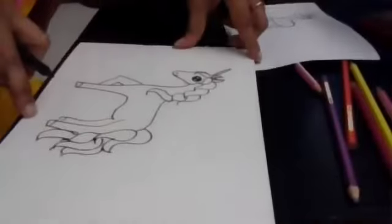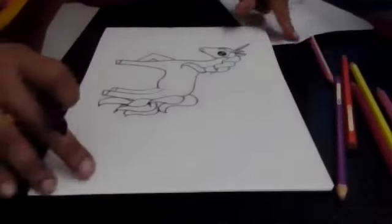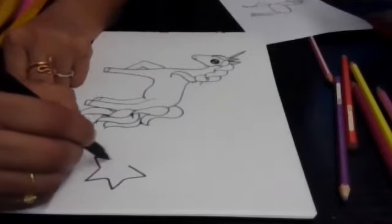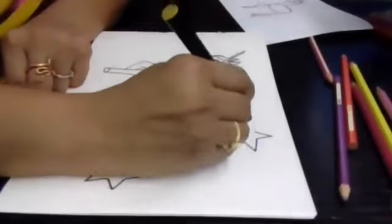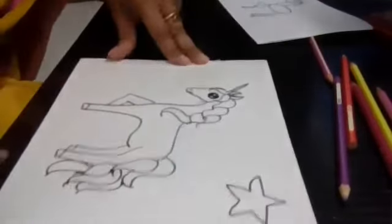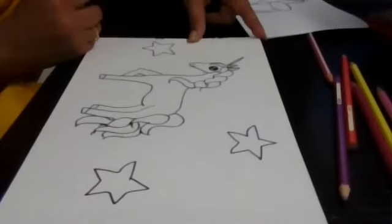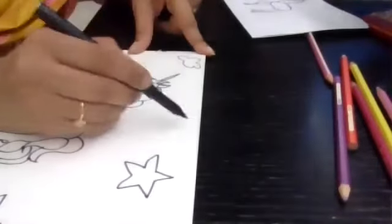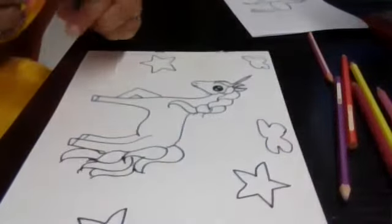Now after this is done, you can creatively design your page. I'll draw one star here, another star here, one more star over there, then probably a small cloud here and one more here.